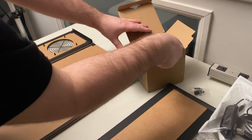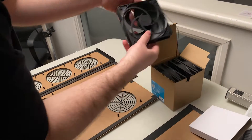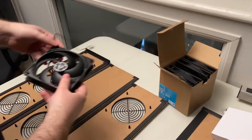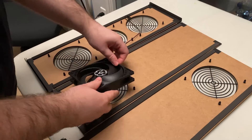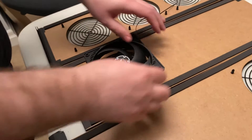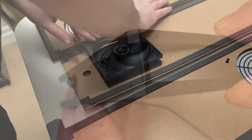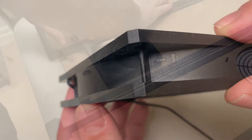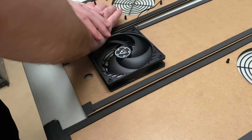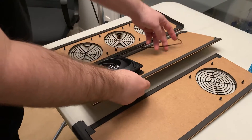The first step involves attaching the computer fans to the panels. The panels have push pins that will hold the fans in place using friction. Airflow from the fans should be directed out of the box. On the side of the fan you should see an arrow. In this particular brand the fancy label should be on the inside of the unit.